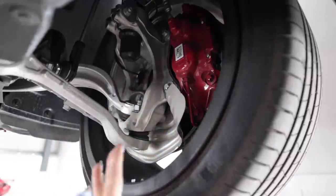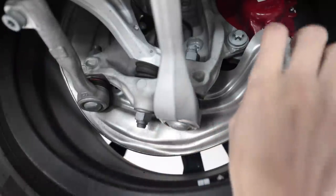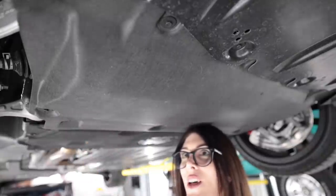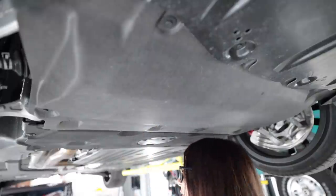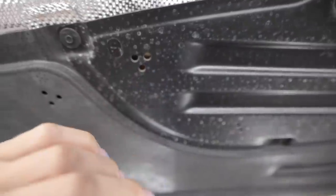Look at that big caliper — part of that dynamic handling package. Everything up here on this McPherson strut-style front suspension is aluminum. It's got a dual ball joint setup down here, and even the dust shield is made out of aluminum — no worrying about those rusting and corroding out on you. There's something back here that looks like cardboard... no wait, that's plastic.